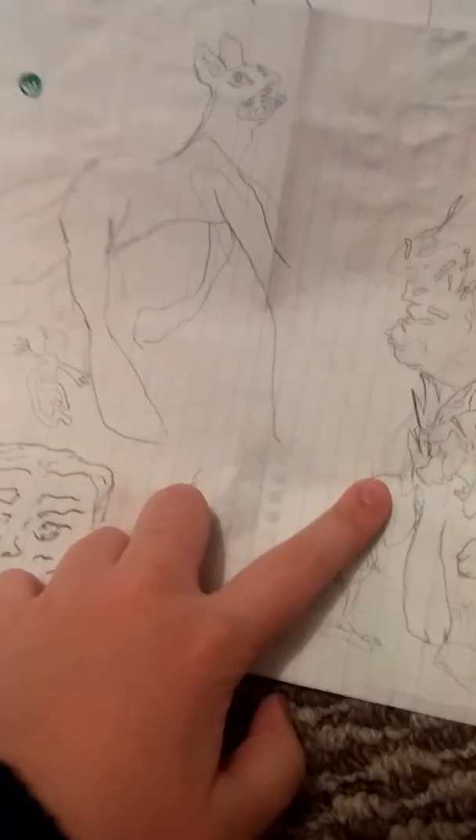The hoof goes right there. I think the problem that I had in high school was I tried really hard to make art that was already popular.